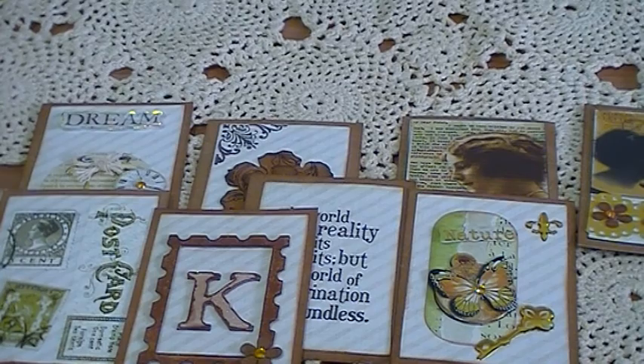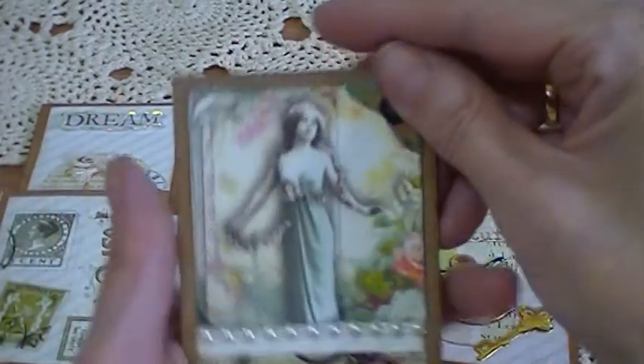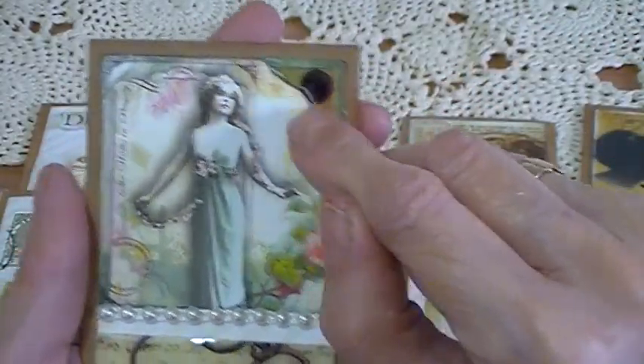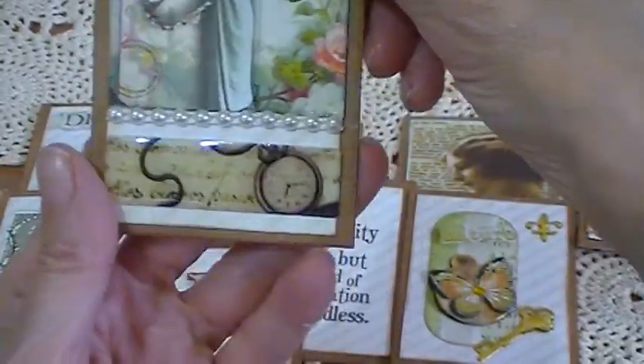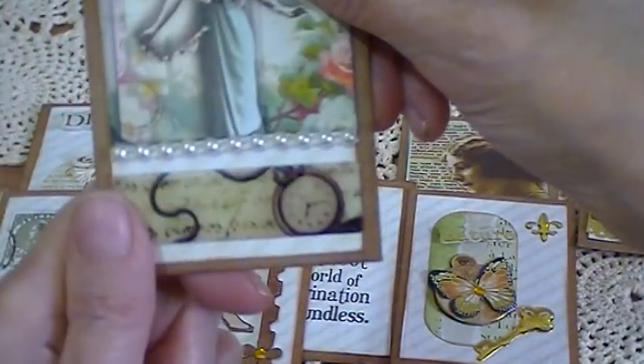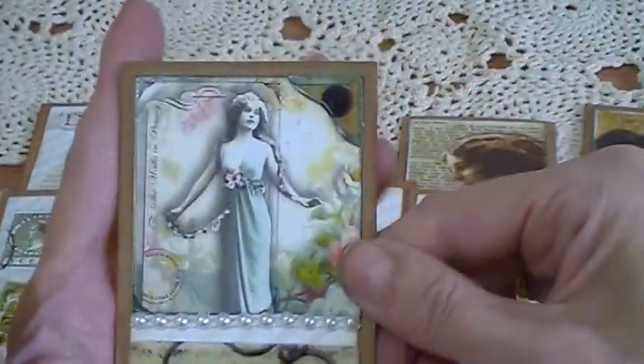The last one is another image on gloss card. I stuck a corner sticker here, put a clock sticker at the bottom, and then a pearl trim. So there's that card.